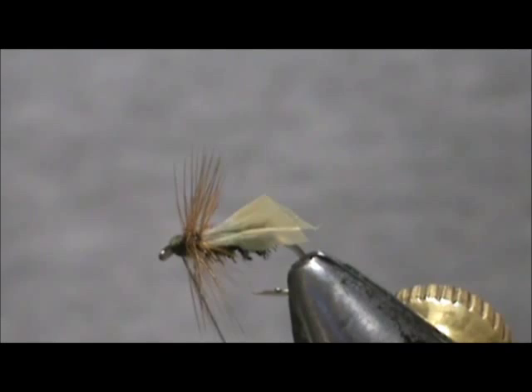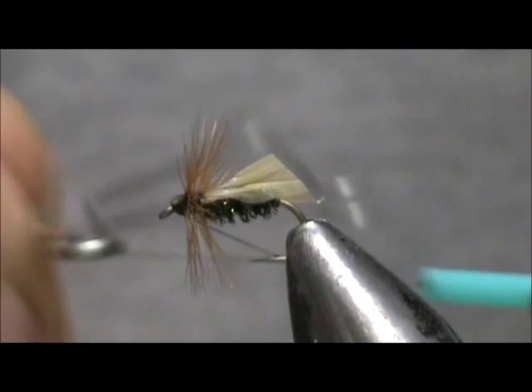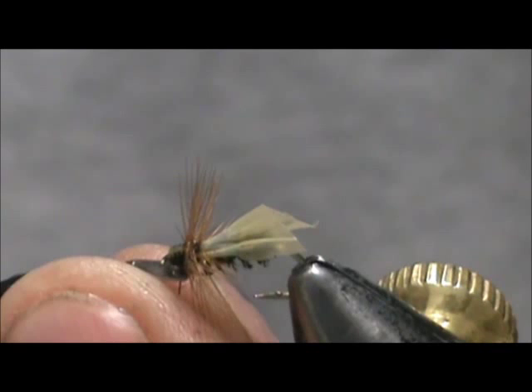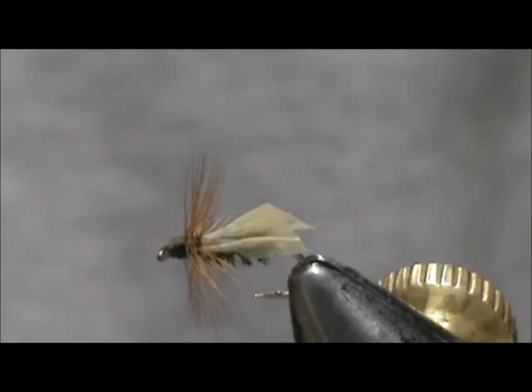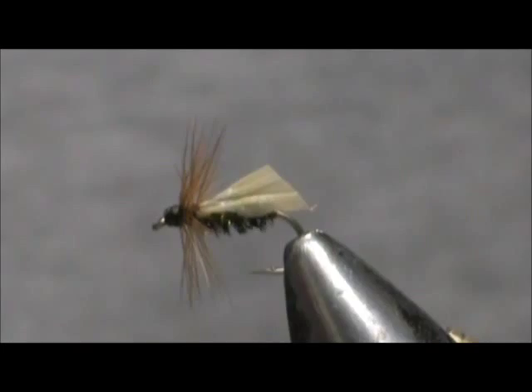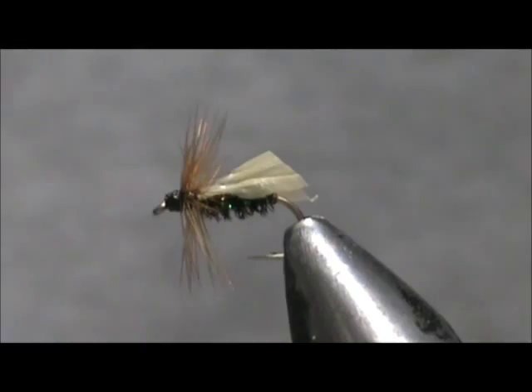Go ahead and give that a whip finish — just about three turns on the whip finish should be good. Give that a little bit of head cement. Put a spare hackle through the eye because I know I got some on there. You can finish fish it like this, more like a skittering caddis, or you can cut off the bottom if you want to fish it in slower water, which I usually do — so I'm going to just trim the bottom off.